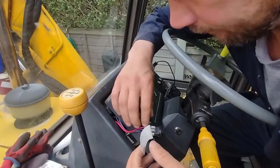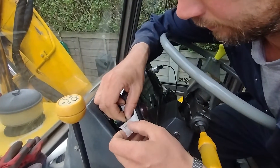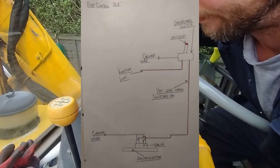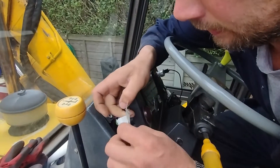Now let's move on to the wiring. JCB don't offer a wiring loom that will fit this series of backhoe, so we had to make our own. We label the wires for reference.